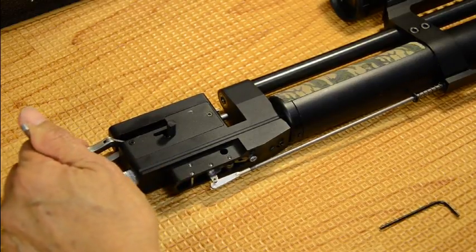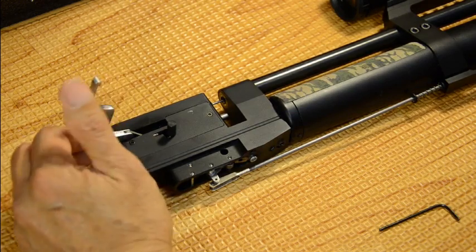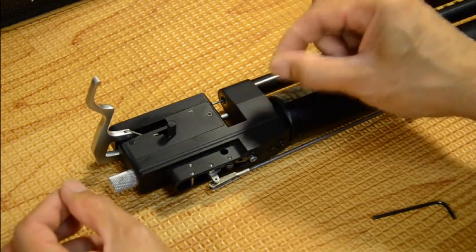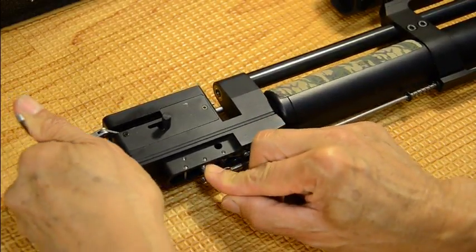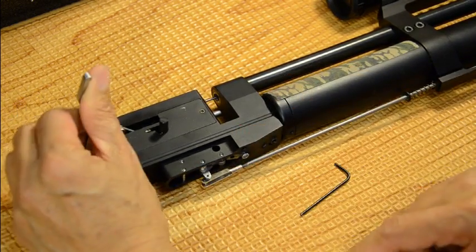My mistake — I forgot to uncock it. Let it sit on the valve. You hear a little gush at the end, but it would happen quicker if I released it from the cocked position and let it sit on the valve itself, with the pressure set on the valve.